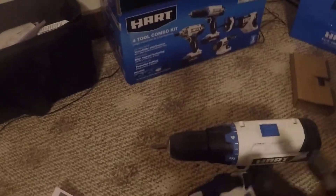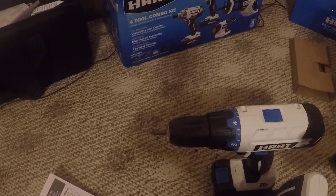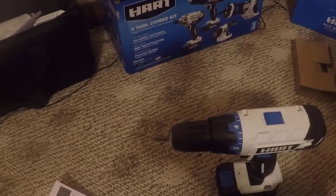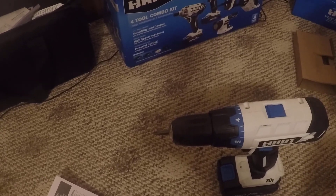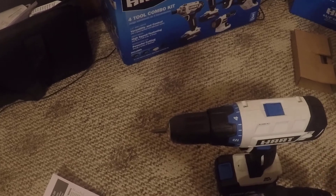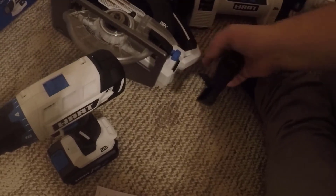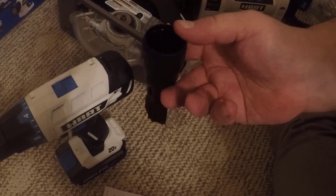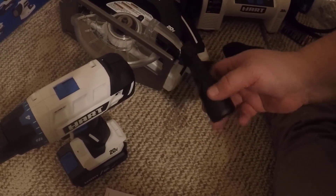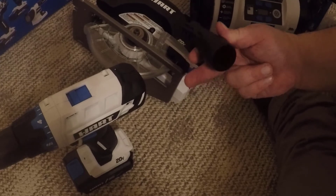This little piece I mentioned earlier — I wasn't exactly sure where it hooks to for the sawdust to come out. It looks like it hooks up with the adjuster right here on the side: you stick it there and hook the adjuster up, and then you can hook this up to a vacuum cleaner. The vacuum will suck up your sawdust — that's what this piece is made for.